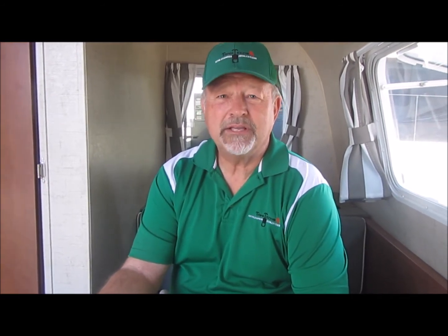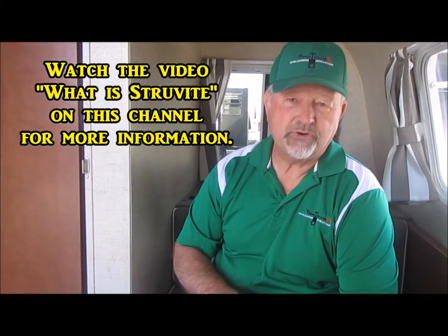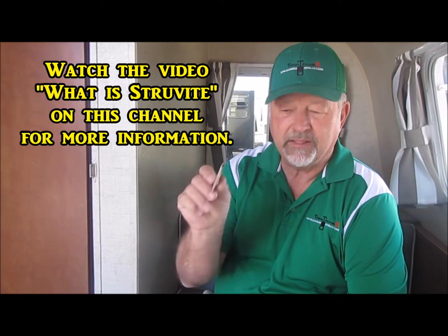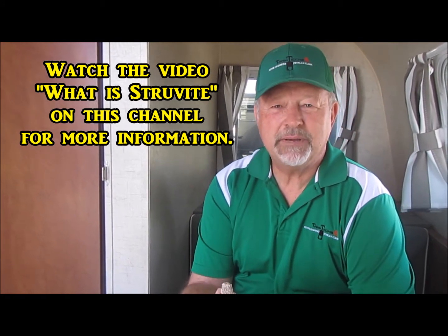The first thing I'd ask you is how thick is the struvite? And of course you don't know the answer to that, neither do I, because struvite that's in almost every tank out there could be just paper thin like this, or it could be a little bit thicker, or even thicker. It can get up to — I've seen it as much as two inches thick. The thicker the struvite, the longer it's going to take to clean. That's the bad news.